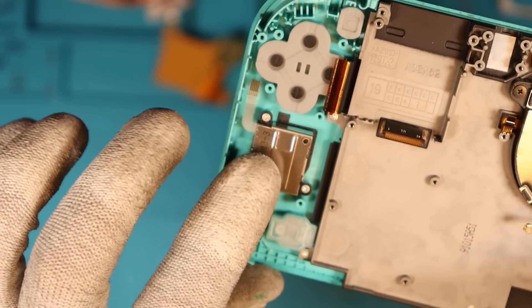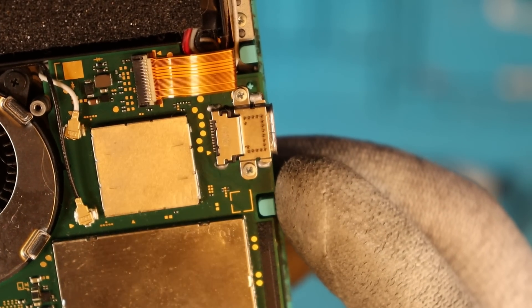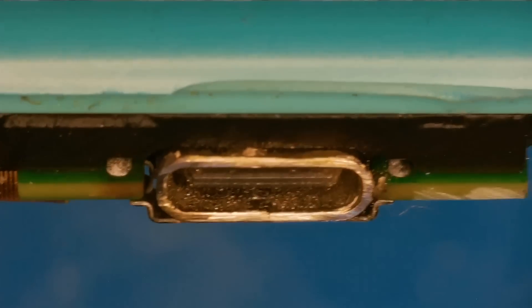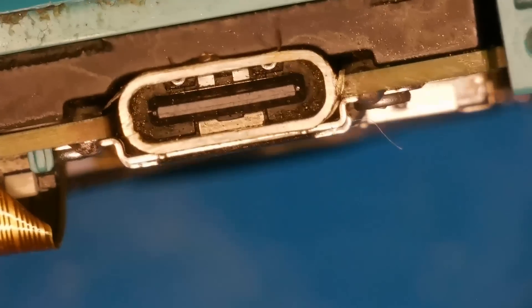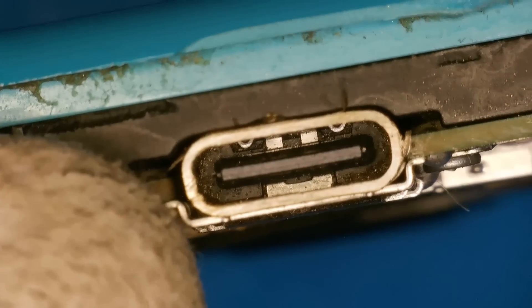We're going to quickly swap out the joysticks. Mission complete so far — we just need to dremel the screw post back down to the board. There we go, nice and flat with the board. We just need to get all the metal shards out now. Toothbrush with some IPA — just cleaned it out. A little bit more of a clean to get those shards out of the bottom, then we're done.